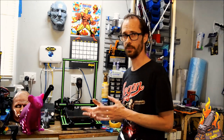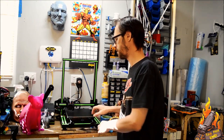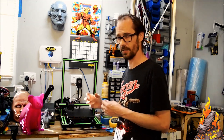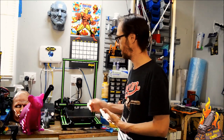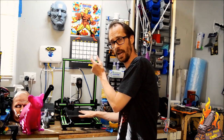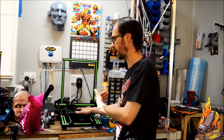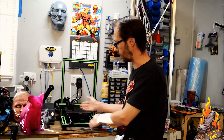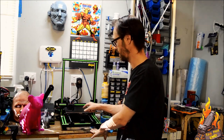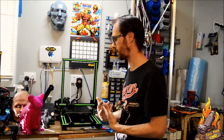If you haven't built a printer before, yes, you might have a few issues because you won't know what to look for when you're putting it together. I can only suggest you do it slowly. There are things you need to make sure are working before you even turn the machine on — your Y-axis needs to click the little end stop at the back when it homes. Your Z-axis, when it comes down, needs to be able to click that end stop before it crashes into the bed, because if it doesn't hit that little switch, it's just going to keep going and going.